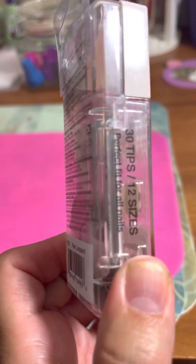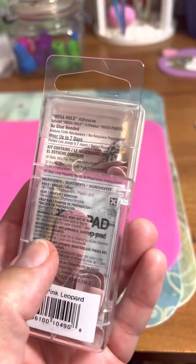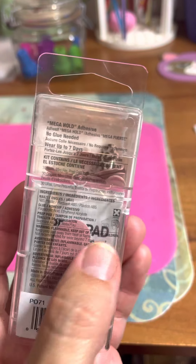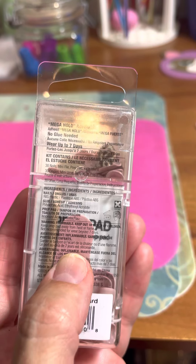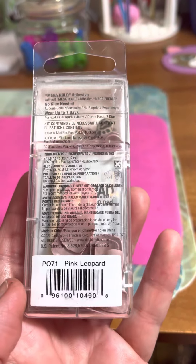It comes with 30 nails and then it comes with the little cuticle stick and then a cleansing pad and everything. It says no glue needed, so it must come with the stickers. And it says wear up to seven days, so we'll see.